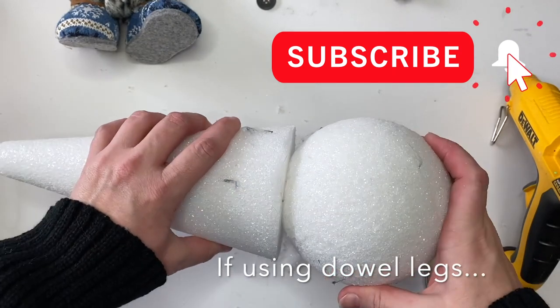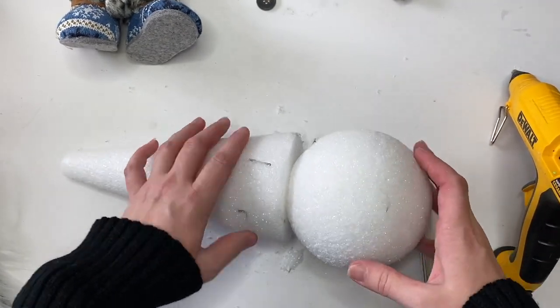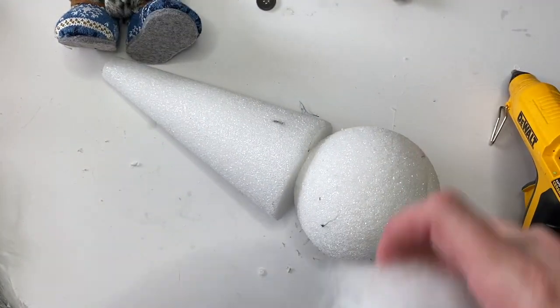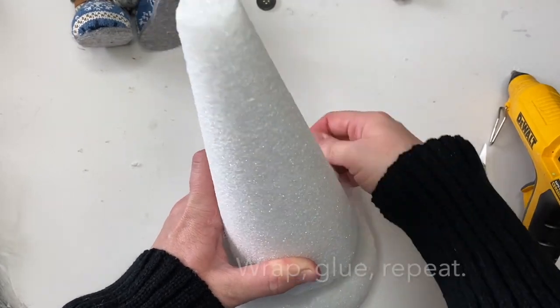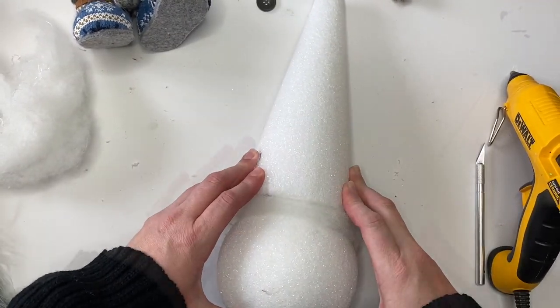We're just going to create a little flat part on top of our ball, add hot glue, and then put the top in. If you're using dowel legs, you just press them into the ball in just a bit. This is Mongolian fur we'll be using as well.